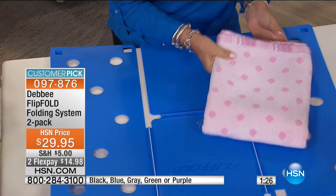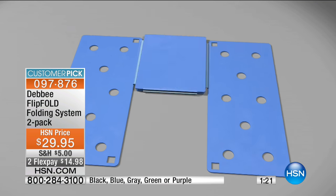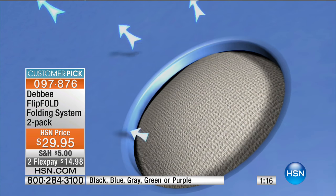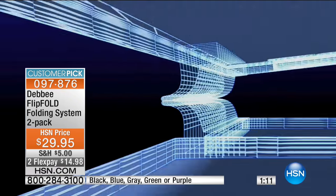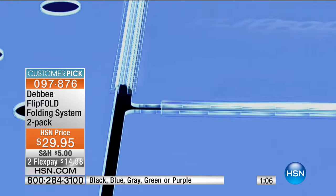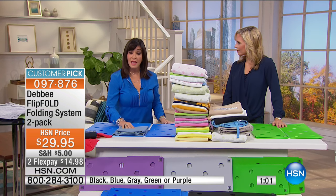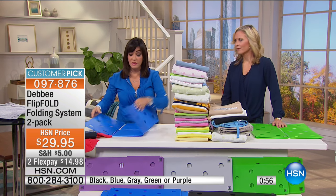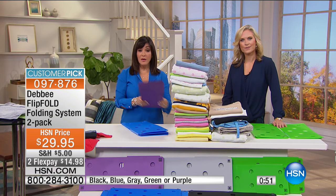Those holes have to be perfectly spaced and round to get the air out — that's why they got their patent. The best price in the world for Flip Fold is right here at HSN. Think about how you spend your money on something you're going to use every day. It folds up flat and you can put it between your washer and dryer, or take it in your suitcase so you come back just as organized as you left.